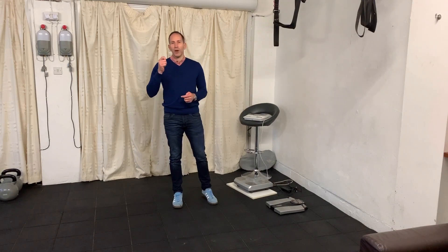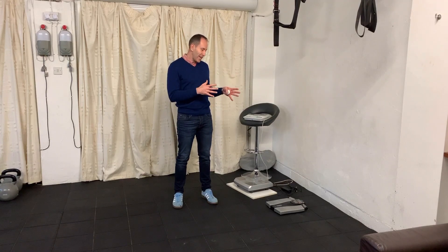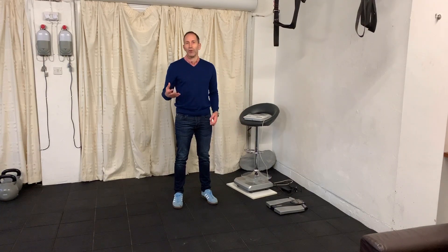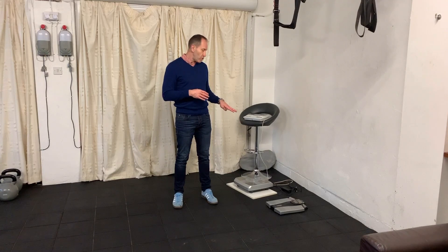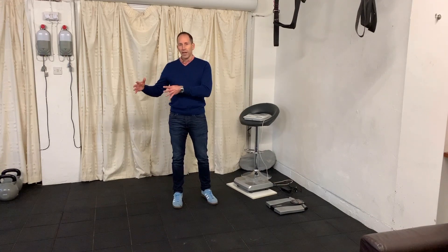When you're using these scales they give you an overall weight number, and you have to be really careful with that number because it's not the whole answer. The answer is actually in what makes up that number - it's like doing a maths exam and just showing your answer without showing your workings out. The workings out are the most important part: your muscle mass, your water percentage, your bone mass, your fat mass, your visceral fat, and your fat percentage. That's the really important thing. If you are regularly tracking, try to use the same scales because that way you know you're tracking against the same information and the same data points.